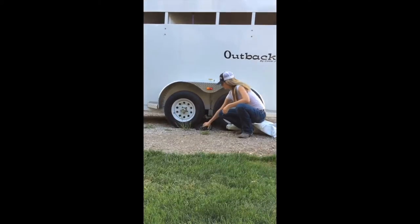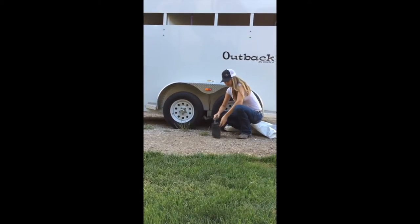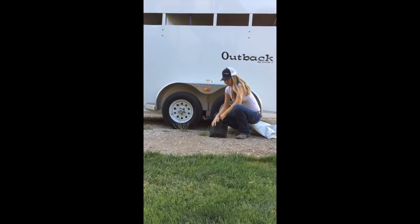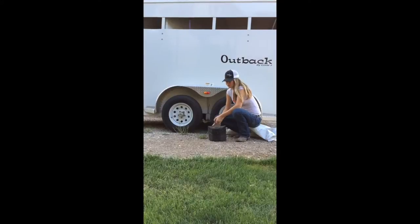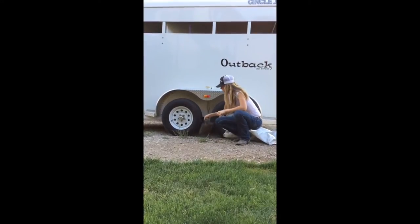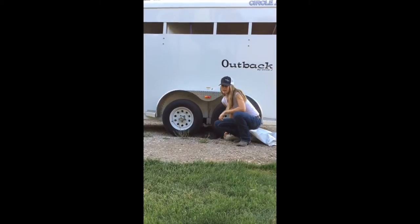Another thing I want to tell you guys is take at least one wheel chock with you when you're traveling. You never know when you're going to have to unhook your trailer. If your truck dies and you need someone to tow you, you want to make sure that you have at least one wheel chock — you can throw it under your tires. Throw it in your tack room; they don't take up that much space.